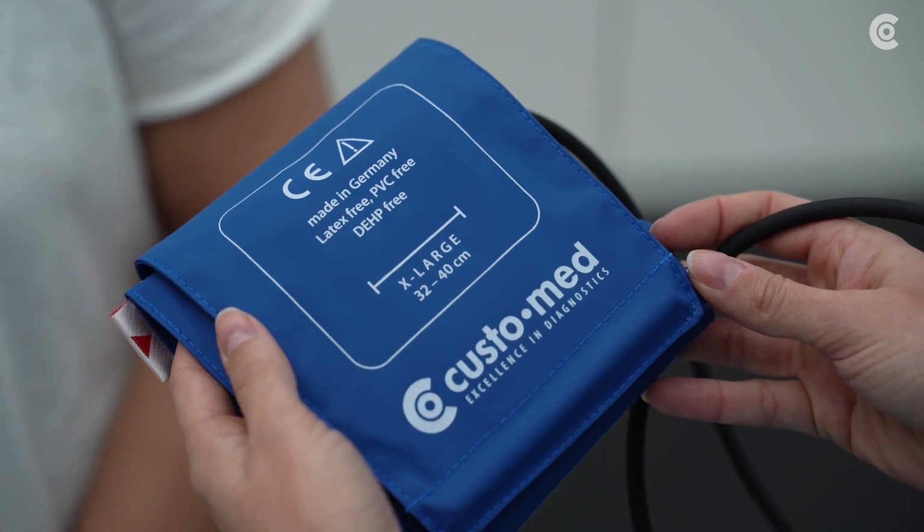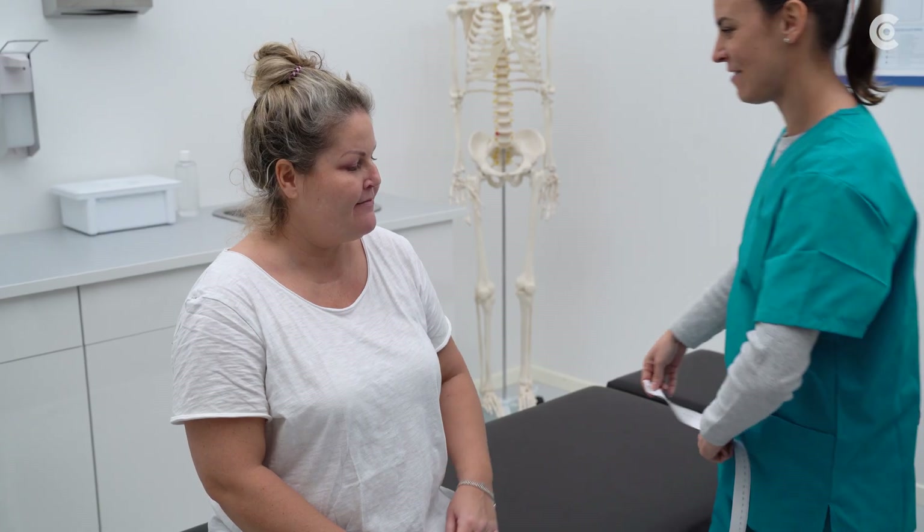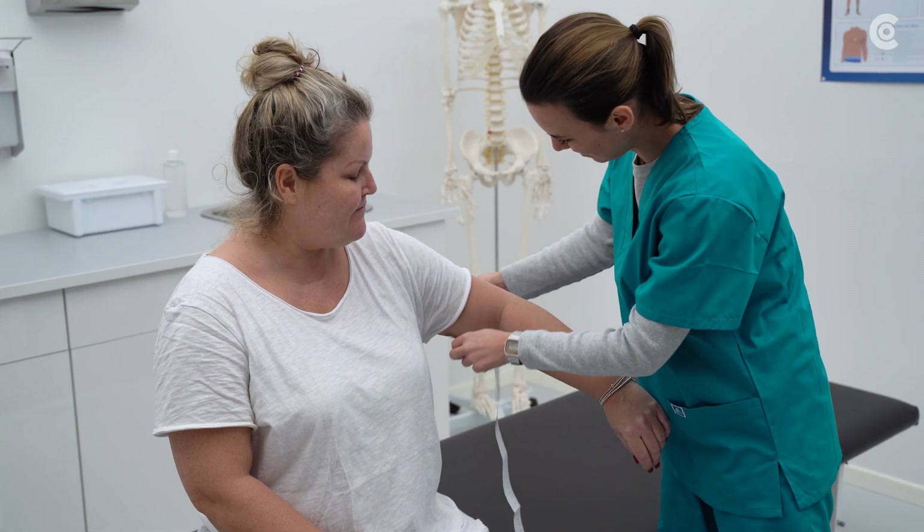Make sure that you use the correct blood pressure cuff size. To this end, measure the patient's upper arm circumference.